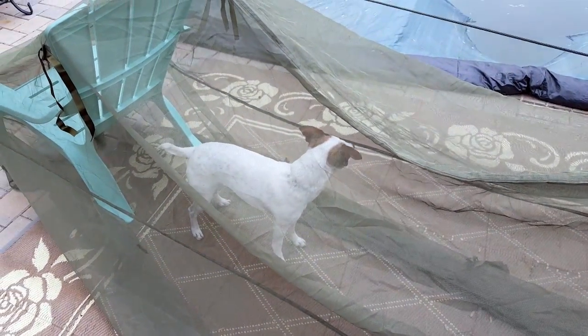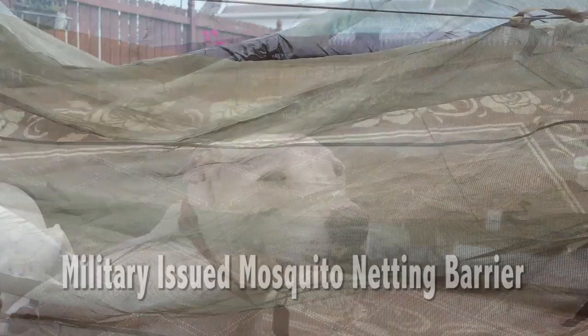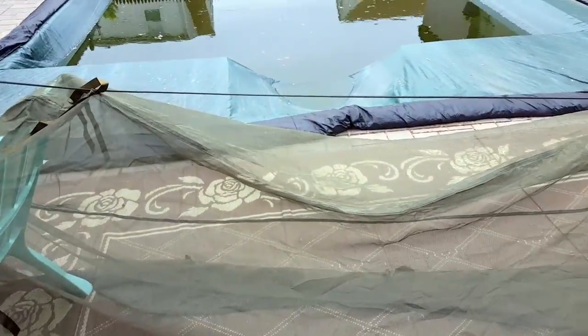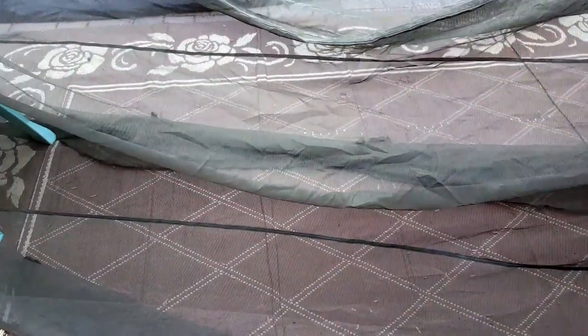Hello everyone, it's Helder here. Today I wanted to go ahead and review this military-issued mosquito netting for your bunk. Excuse my hasty setup here in my backyard, but for the purposes of demonstration I just wanted to tie this little guideline and set it up so that I could review the product and share some information with you.